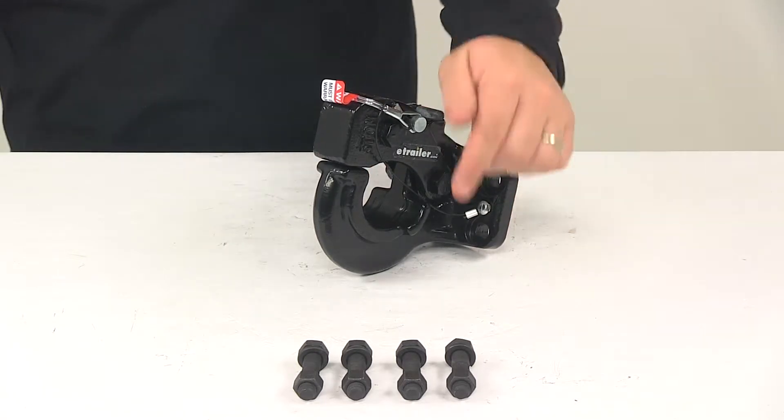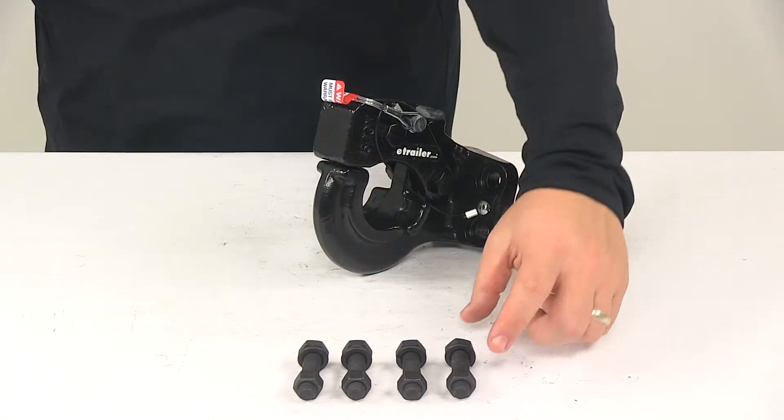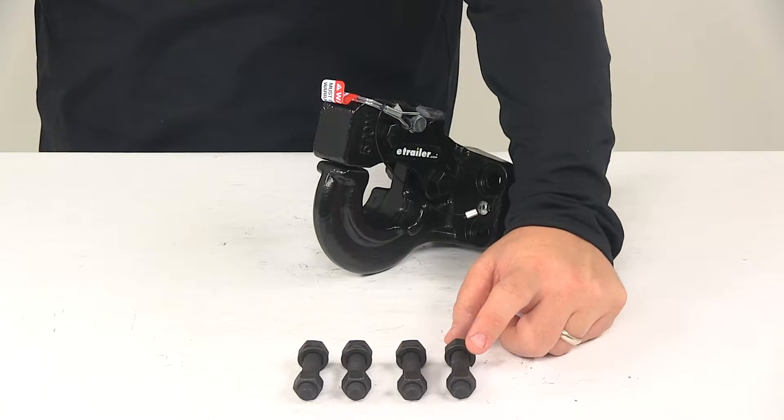It is a bolt-on installation with the included hardware. It's going to come with your bolts, split lock washers, and nuts.